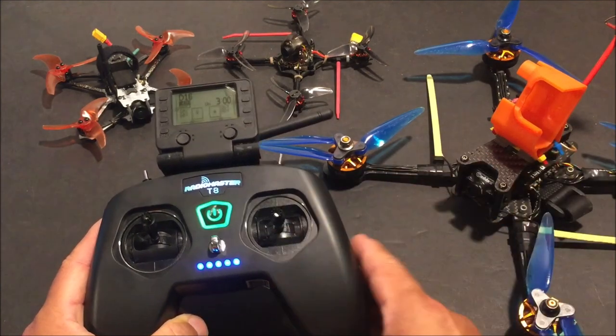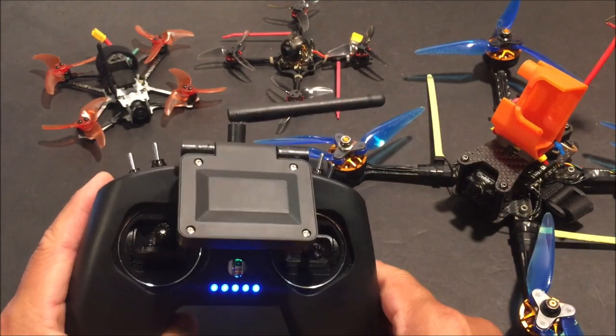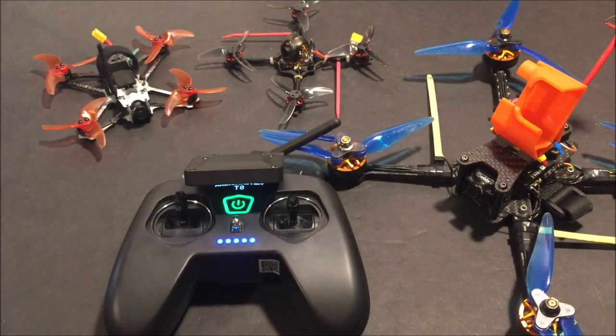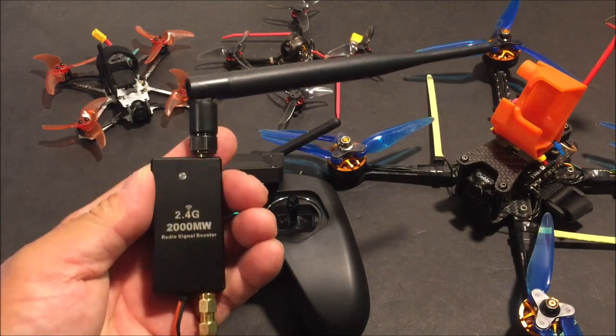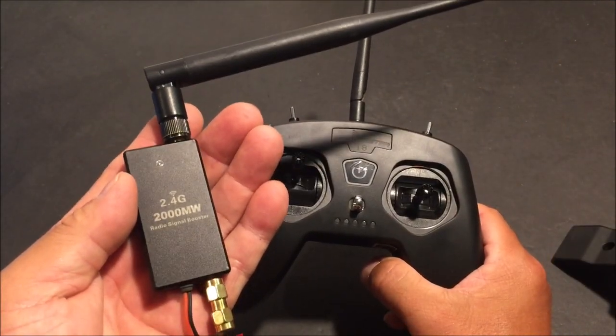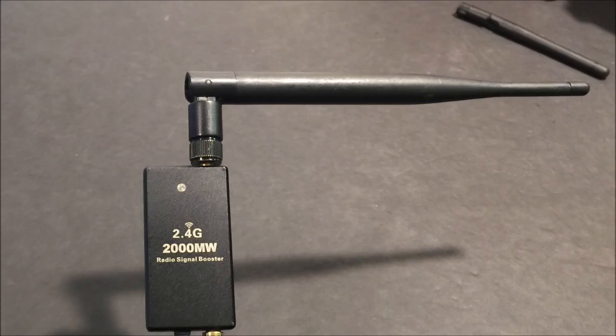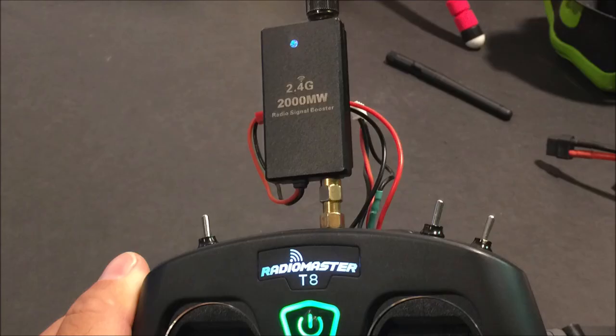We will test it out first with the rubber ducky antenna and fly all three quads. Then we will fly them again with the two-watt booster attached. To attach the two-watt booster, simply screw it on, screw on the antenna to the booster, and power the booster.